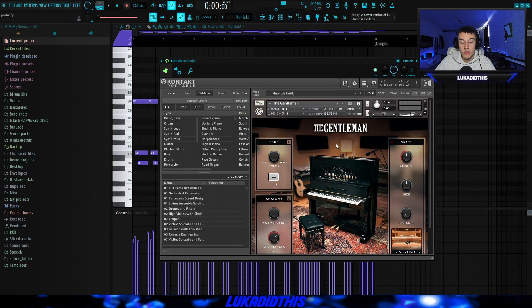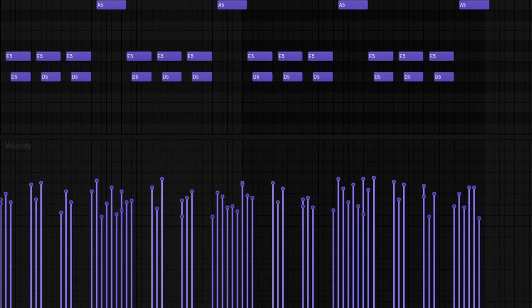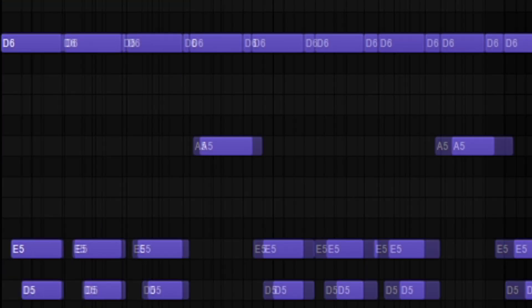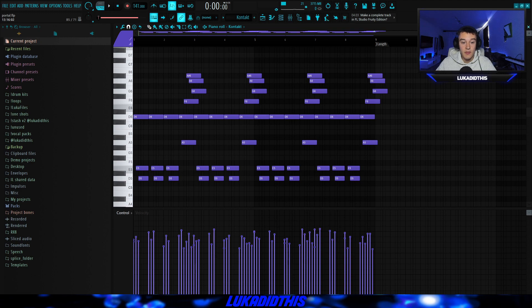I started off with this Kontakt bank named The Gentleman and laid down a pretty simple piano pattern. It's pretty repetitive and I randomized the velocities just to make it sound more interesting and realistic. Make sure to leave it a bit repetitive and then change it up in the last part, because that's how most of these Lil Baby samples are built. This is the finished piano pattern.